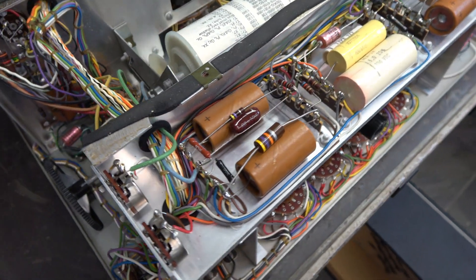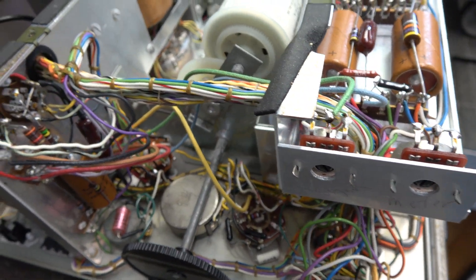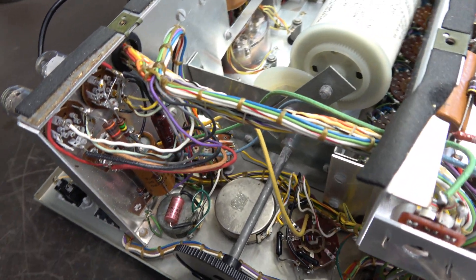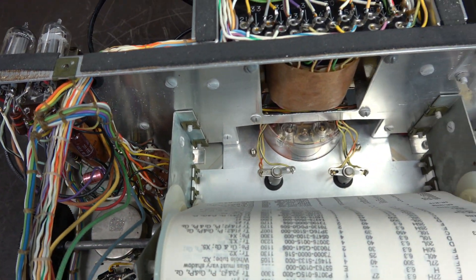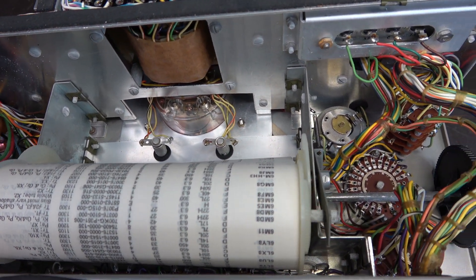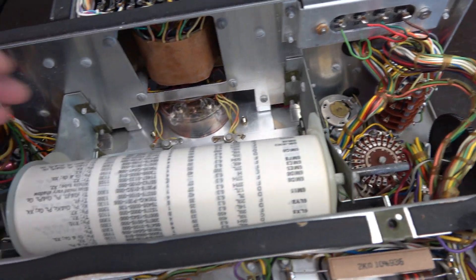I've popped out the chassis so you can take a look. Remember, these are a kit — and a very complicated kit — so not only did you have to be good at the mechanical construction, but you needed to be able to solder really well, and you also had to make sure that all these millions of wires didn't contact each other.